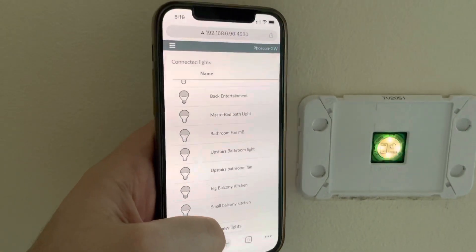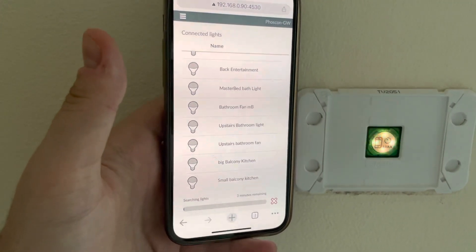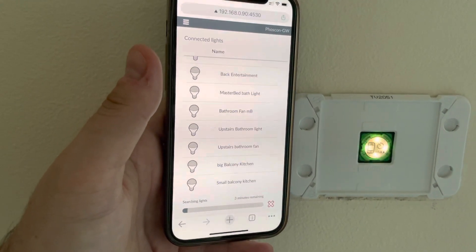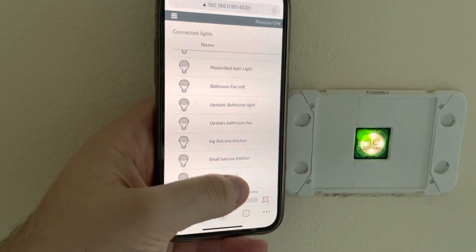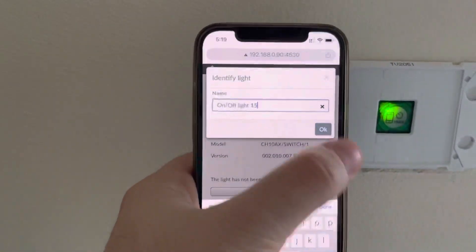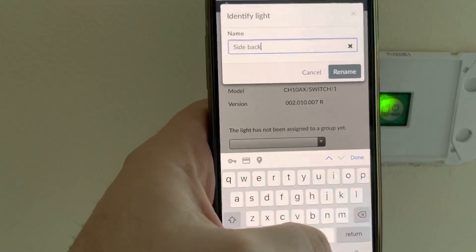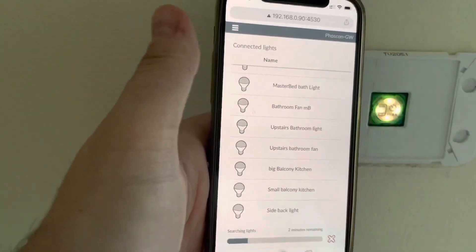In parallel, you can hit this button on the Conbee/Phoscon app and click Add New Lights. When it turns orange, that means it's almost in pairing mode. When it goes orange, it's now switched over to Zigbee mode and is in automatic pairing. It shows as an on/off light — I'll edit that. I'll call this 'side-back light', and done. There it is.